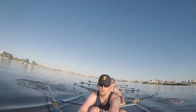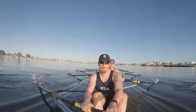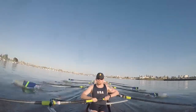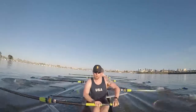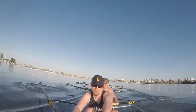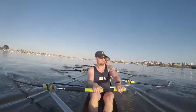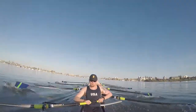Coming in at 1K to go. Taking a ten — recommit. On this one. One. Two. Three. Squeeze it out. Four. Push. Five. Six. Seven. Eight. Nine. Ten. Keeping it clean. Recommit. You're tired — you go hard anyways.